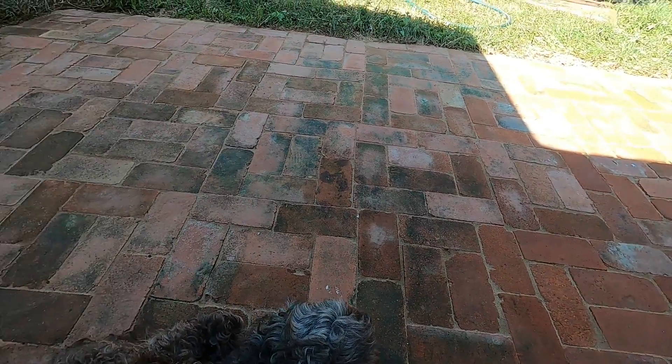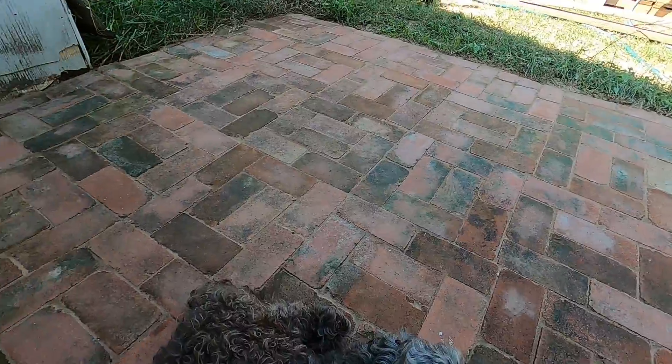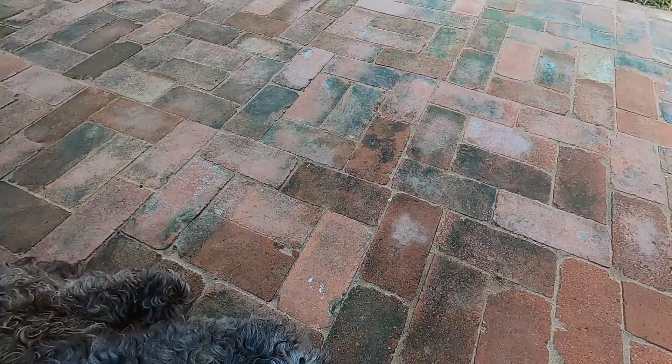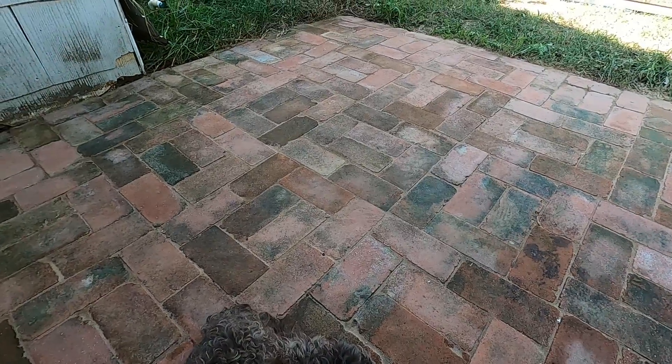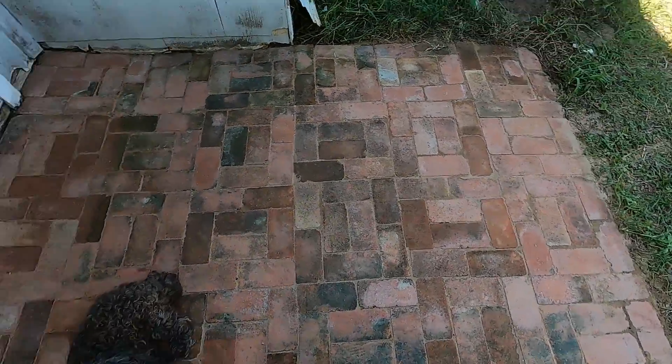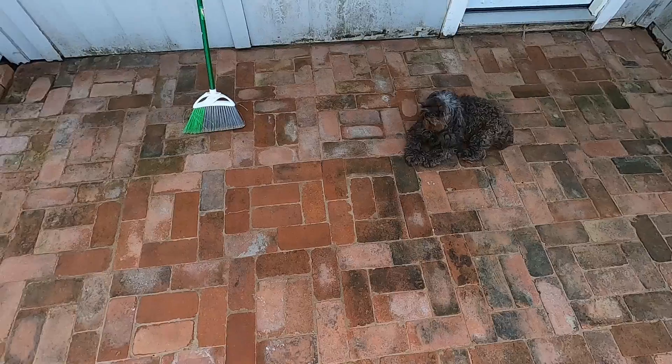You could make it perfectly level and get brand new bricks if that's something you're worried about. But honestly, I don't mind the patina of the bricks — it kind of matches the house since it's an older house and an older property. I think this patio is going to be nice to enjoy for however much longer we're in this house.